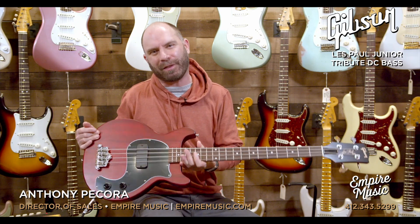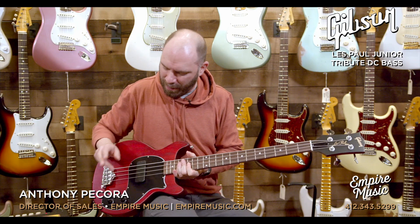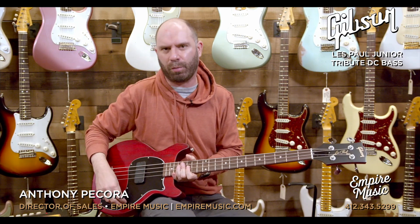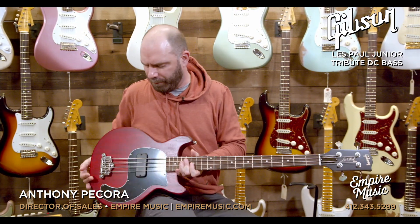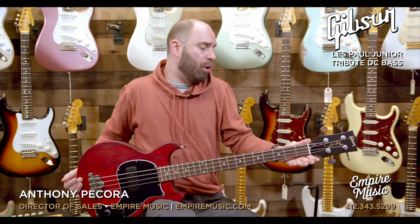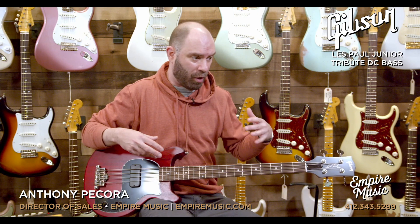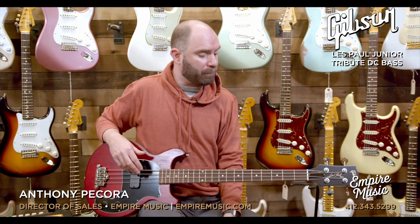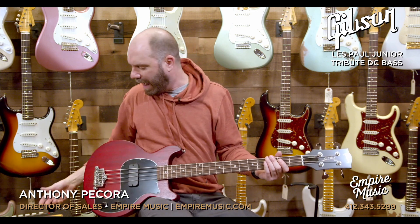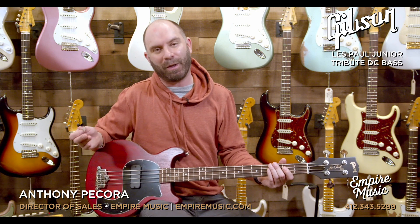They're a little bit one-dimensional, but it's kind of like a P-bass — it's a really good dimension. One-trick pony, but a great trick, you know? And there's a little bit of versatility here in the push-pull knob. Short-scale, so 30.5 inches from nut down to the bridge. That softens the feel of the string — the strings aren't as tight because of the shorter scale length, so they're a little softer on the fingers. I love playing these with a pick.